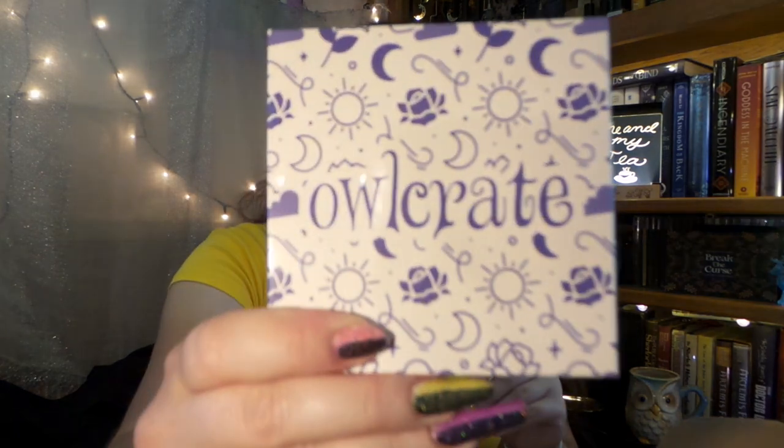Speaking of things to come, if you have been waiting on the Grishaverse trilogy — the Shadow and Bone box — I did hear through the Owl Babble on Instagram that they are still working on the books. The next time we have info from them, it will be the date to pick up the box. So I'm really excited for that. Check out on Instagram — the look of those books are absolutely amazing and I cannot wait to pick those up.